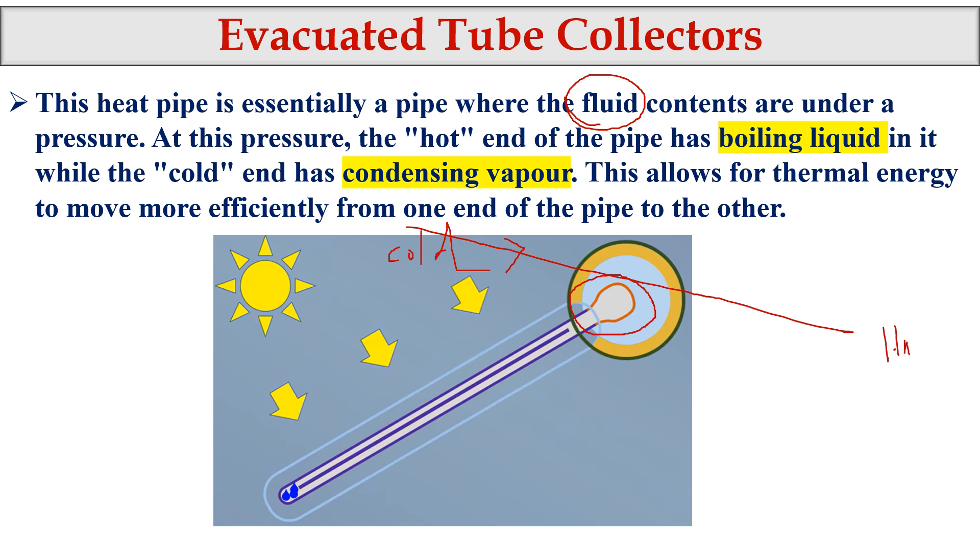The boiling liquid — shown in red — rises to the top. The condensed vapor is at the lower end. When it receives solar radiation it gets heated, and the vapor rises to the top. This entire area becomes hot, and as water passes through this area, heat transfer occurs. The key difference is that we are not sending water through the tubes — we send water only through the manifold.